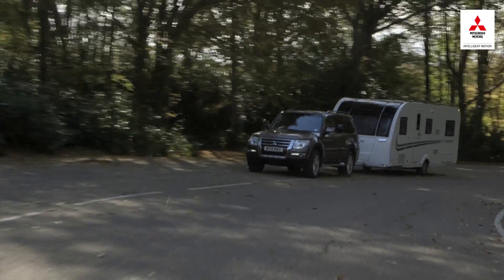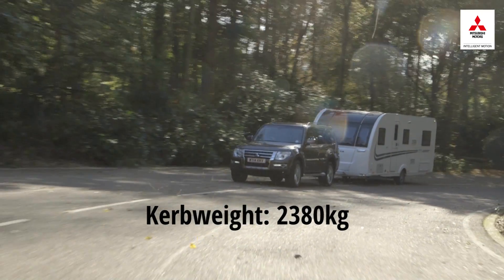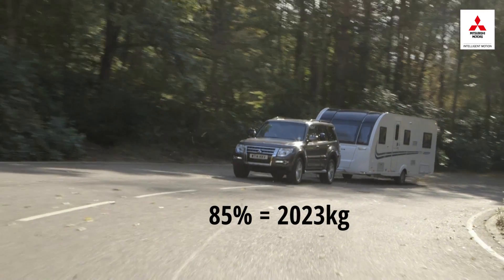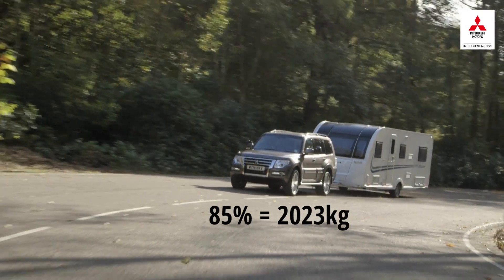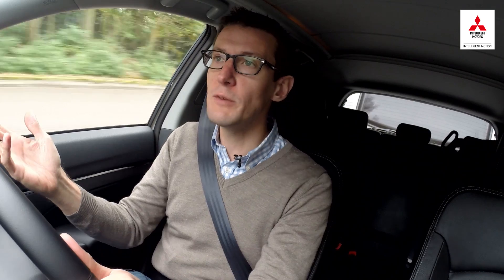Let's use this Mitsubishi Shogun as an example. It has a kerb weight of 2,380 kilograms, which gives an 85% match figure of 2,023 kilos. Don't confuse a car's 85% match figure with its legal towing limit. The 85% guideline is all about making towing more stable, more secure and stress-free, whereas the legal limit shouldn't be exceeded under any circumstances. The legal towing limit for the Shogun, a big 4x4, is a whopping 3.5 tonnes.